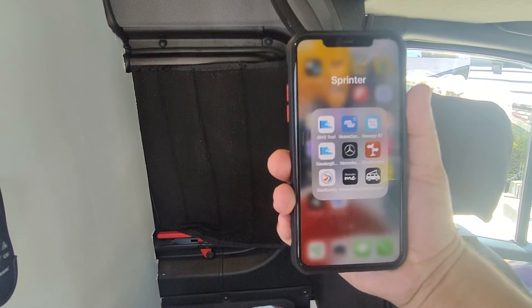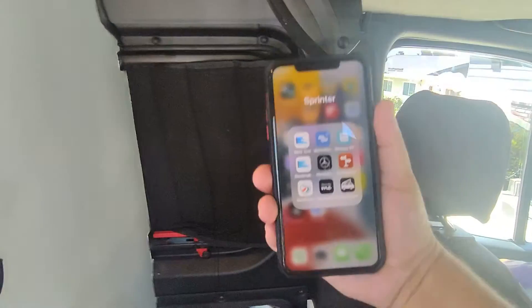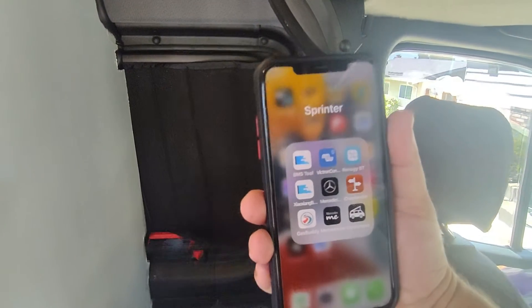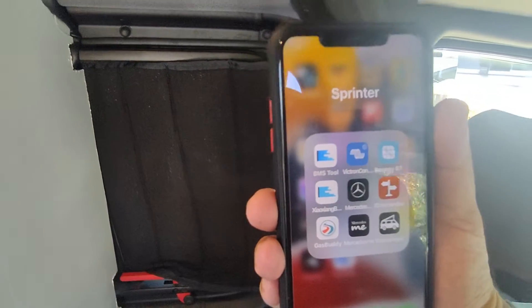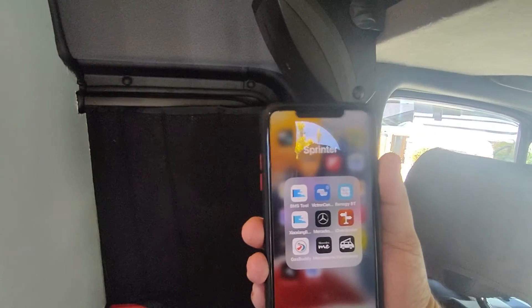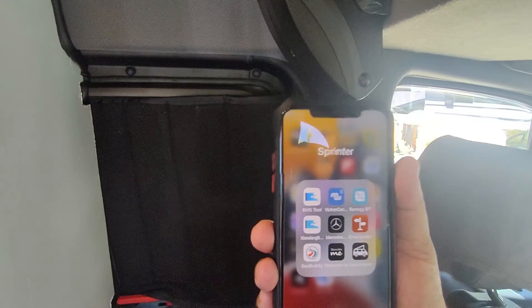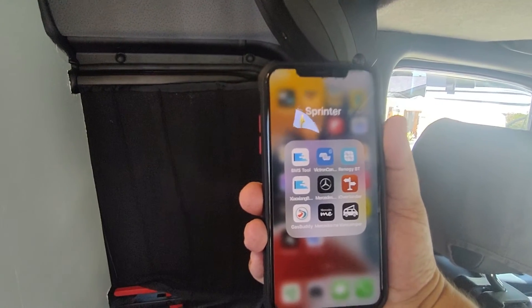I recently got myself an iPhone, which I probably shouldn't have — I really miss my Android features. But nonetheless, this video is going to be about the JDB BMS applications. If you have a lithium iron phosphate battery with a JDB or Overkill BMS, I'm going to show you an app that's free and it works, so definitely stay tuned.